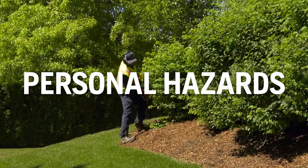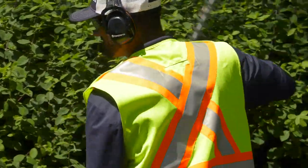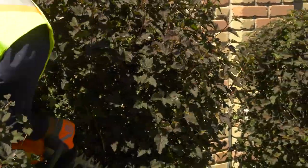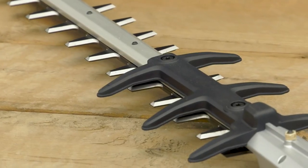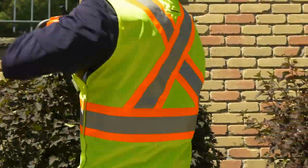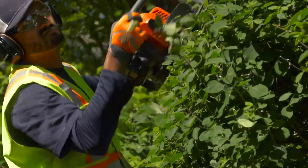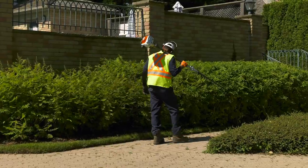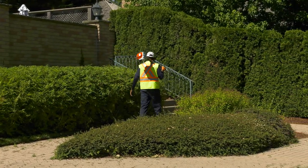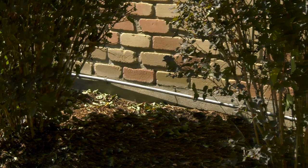Personal hazards are anything that can injure you personally as you work with the hedge trimmer. First and foremost, wear the proper personal protective equipment when you work. Also, be extremely careful around the hedge trimmer blades. They are sharp, and the machine is powerful. Make sure the blade guard is in place when necessary and always in good working condition. Keep your hands and legs away from the blades when the engine is running. Sometimes branches or stumps can be thrown when you work with a hedge trimmer, which is why it's important to wear eye protection. Be on the lookout for debris that may get thrown as you work. Watch for obstacles and obstructions hidden in the hedge. Electrical wires are potentially a major hazard. If you sever a wire, you can electrocute yourself. Bee and wasp nests are another potential hazard to watch for.